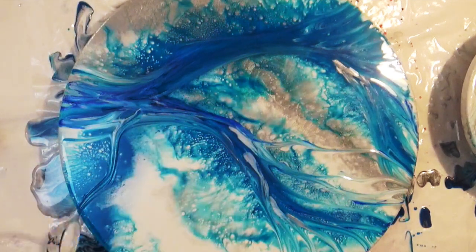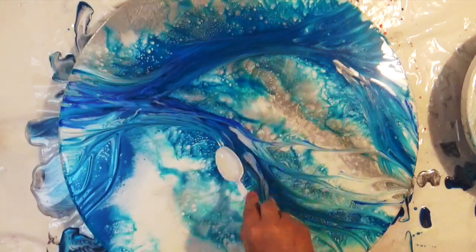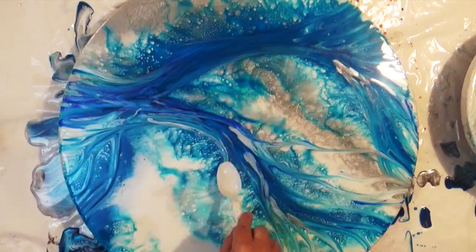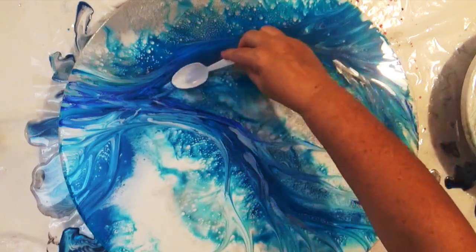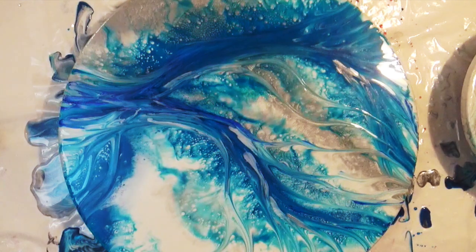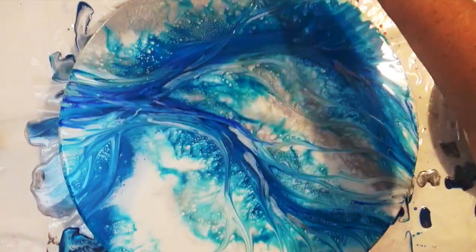We've left this to cure for a bit because we don't want it to flow back onto itself — we want it to create this shape and structure. And as you can see, it's quite a simple design but very effective.